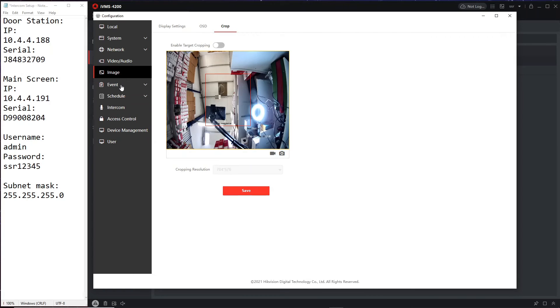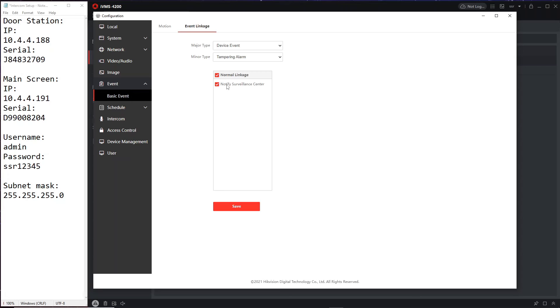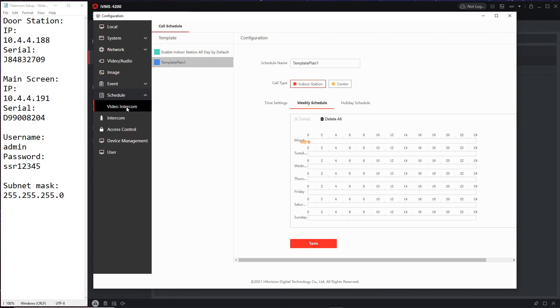We're not going to use cropping. For Events — this is motion detection — I wouldn't get too excited about it here. It's old-school motion detection that's going to keep triggering all the time. Unless you have a very unique situation where not many people pass by and you want to know when they do, I really wouldn't recommend using motion detection. Event linkage will send a notification to your app when motion is detected.